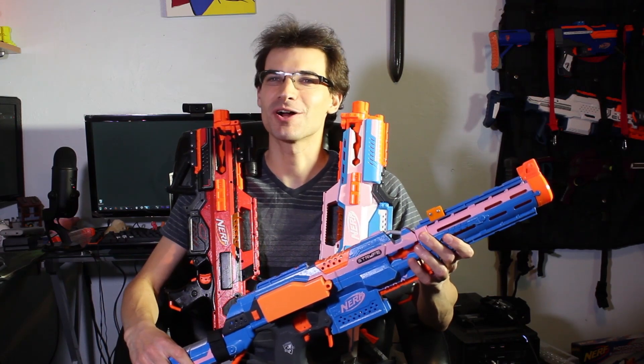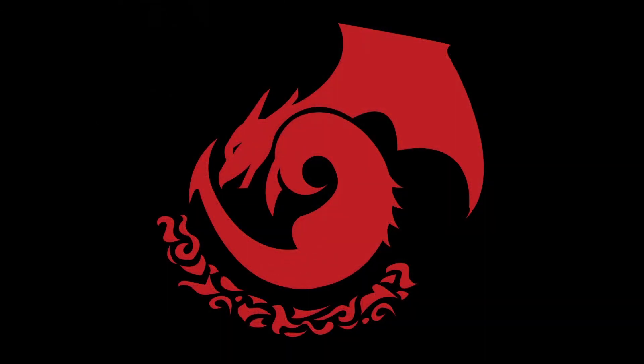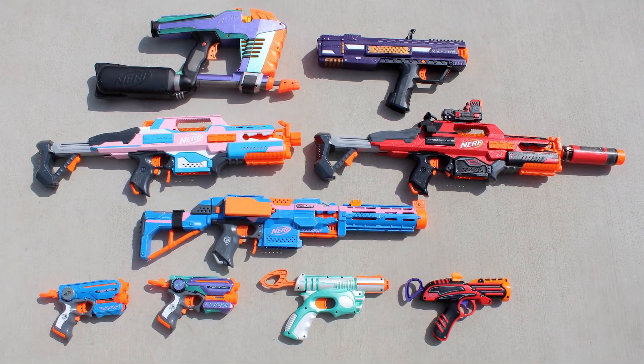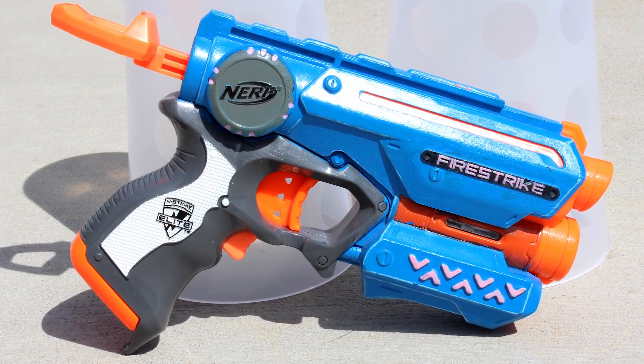What's up enthusiasts, today we're doing part one of my collection video — the Painted Blasters. I thought it'd be fun to go through these in the order that I've painted them, so you can kind of see the progression from terrible to less terrible. So to start off, I've got the first blaster I painted, my first Fire Strike.